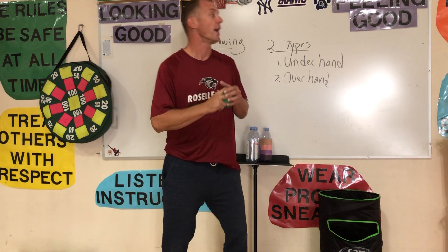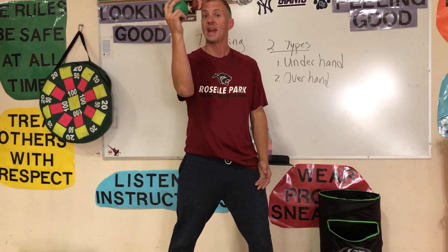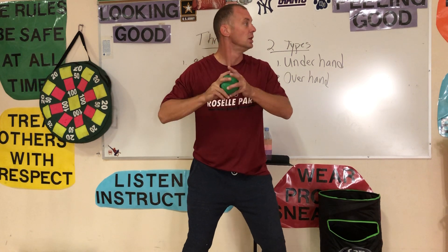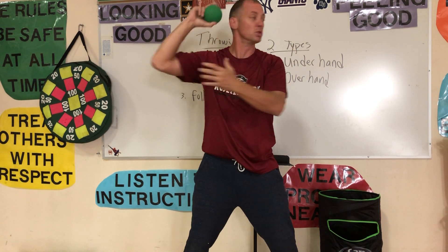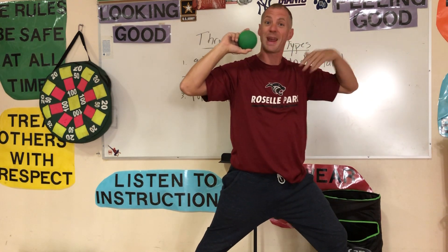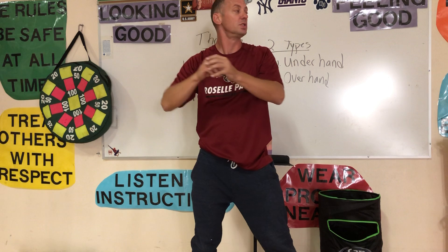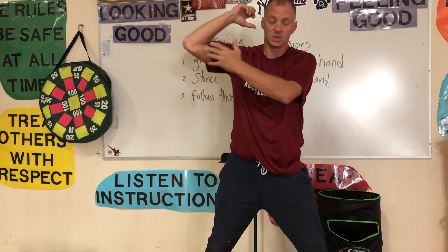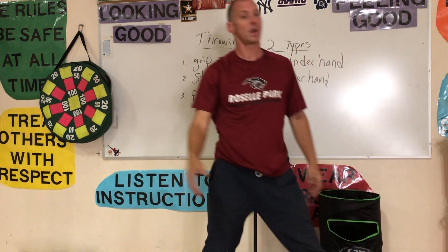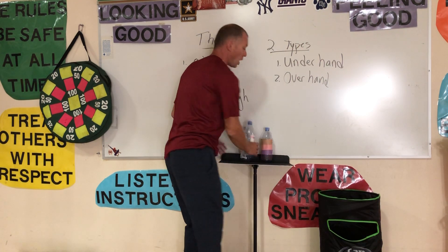Next is going to be your stance. If I'm throwing towards the wall over there, I'm going to have my non-dominant foot in front — I'm a right-handed person, so my left foot is going to be in front. My ball is going to be up, my elbow up by my ear. My follow-through is a step towards the target I'm throwing to. Throw the ball out in front of me and follow through towards my pocket. Get your grip, get your stance, elbows up, ball by your ear, step and throw. Make sure you're always looking at the target.